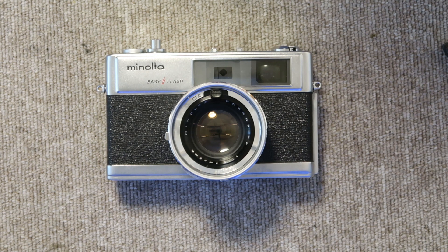Hello again everyone from Tokyo, Japan and welcome back to Japan Vintage Camera. Tonight's video is going to be a rather short video — or at least I hope it's short, I plan for it to be short — showing you how to fix a stuck shutter in a Minolta HiMatic rangefinder camera.